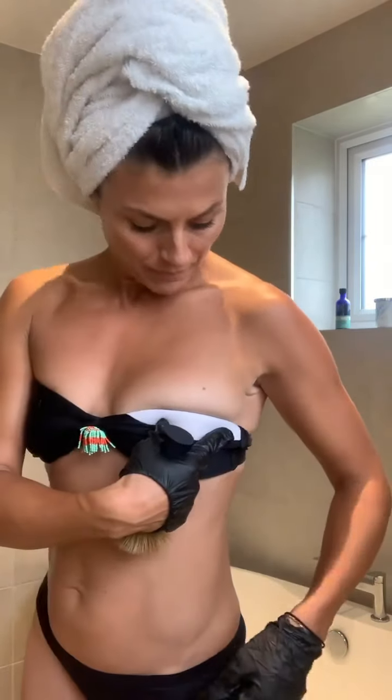You can see the difference already, and that's just from one application. Leave it overnight and then in the morning jump in the shower. It is without a doubt the best tan that I've ever used.